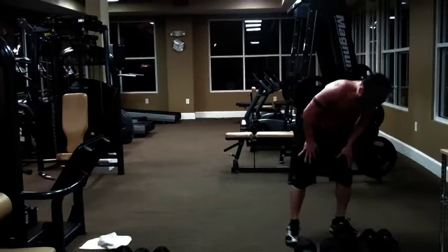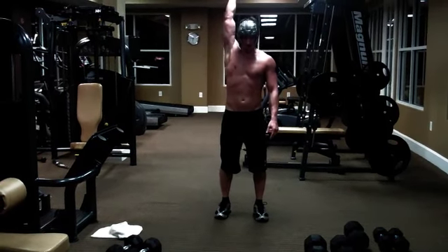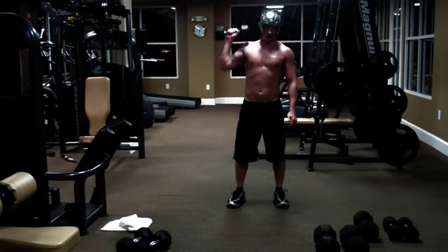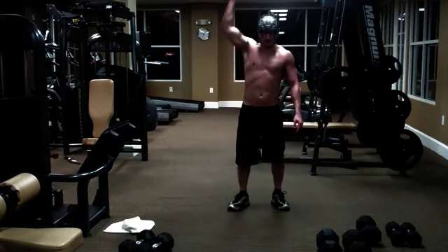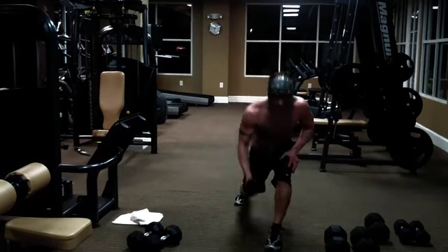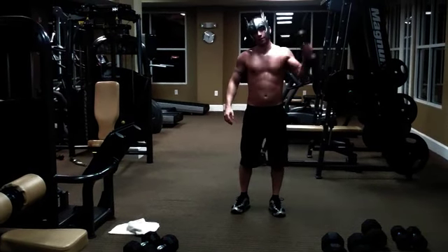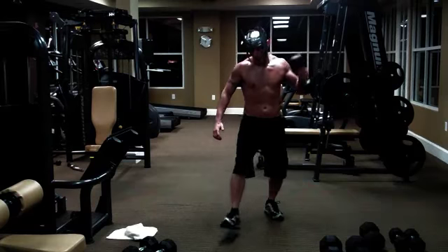Next one you're going to do is called lightning strikes. Basically, you're going to start back here, feet shoulder-width apart. You're going to lunge forward, keep the weight over your head, bring it down all the way down, row back up, back to start. You're going to switch sides — ten on one side, ten on the other. This is really going to get you sweating and breathing hard.